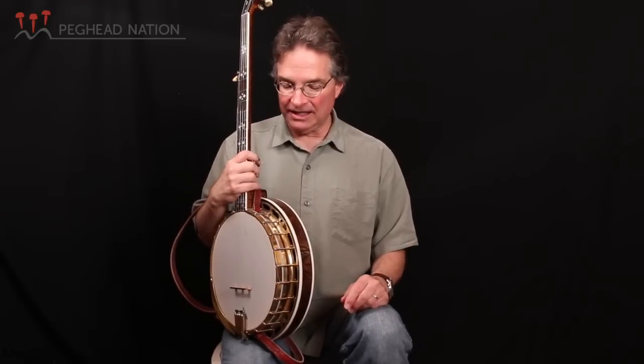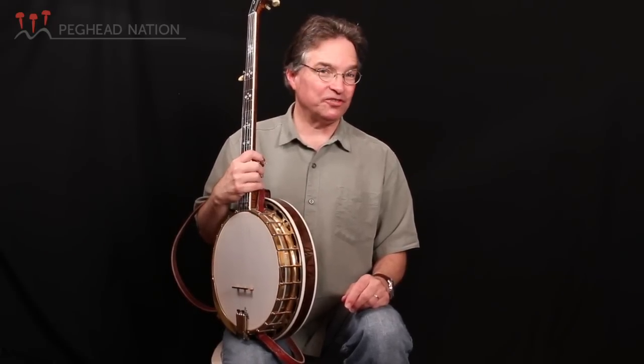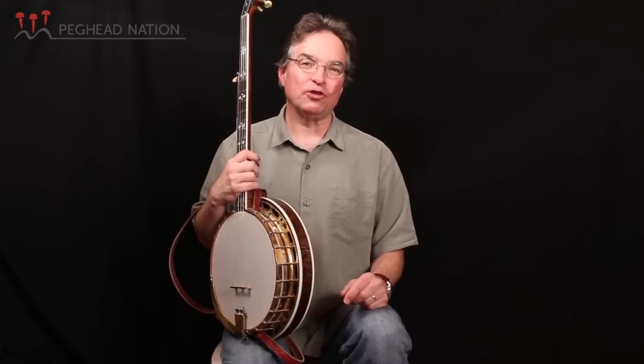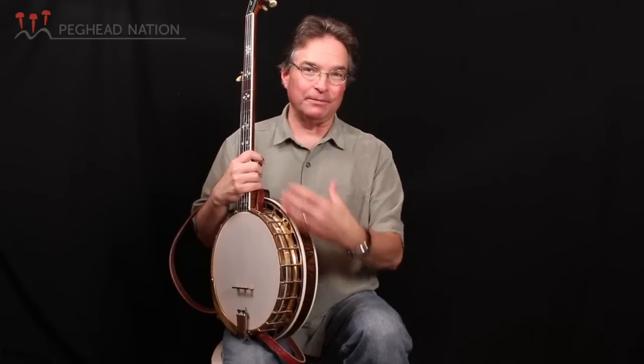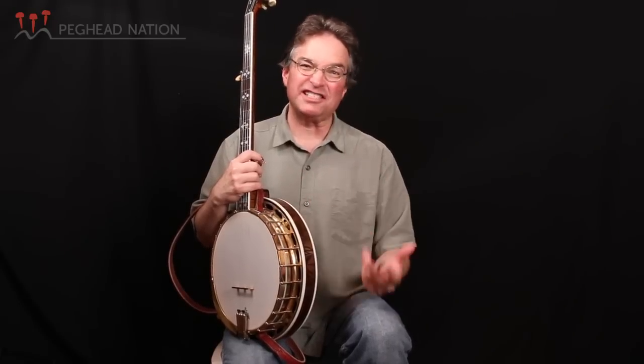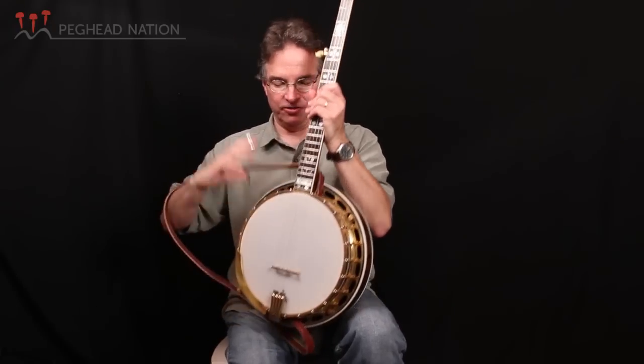Sonny Osborne plays a Granada. Earl Scruggs also plays a Granada. When you see pictures of Earl and his banjo, all the gold had rubbed off. So it's still a Granada, but the plating had worn through and it looked silver — nevertheless, a Granada.